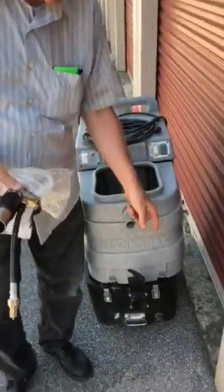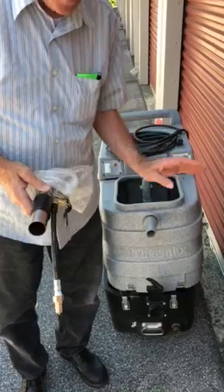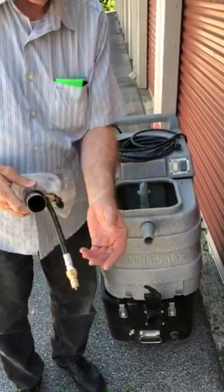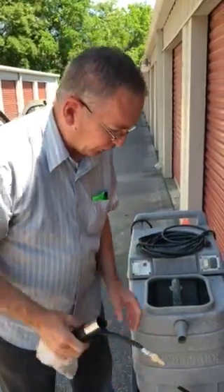You'll be able to tell if you have the water flow that the pump is okay. Then from there, you can check the fittings and the trigger valve, both in your hand tool and your floor wand.